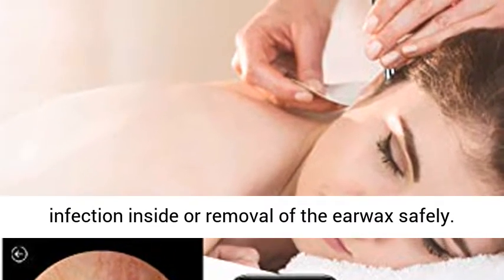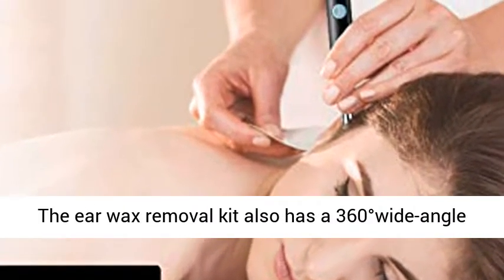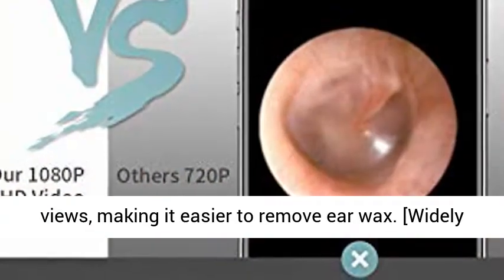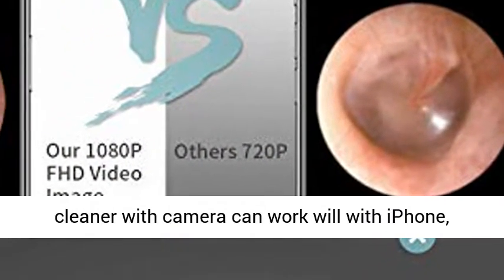This makes it easier to check whether there is ear infection inside or to remove ear wax safely. The Ear Wax Removal Kit also has a 360-degree wide-angle professional lens that can create a full range of views, making it easier to remove ear wax.